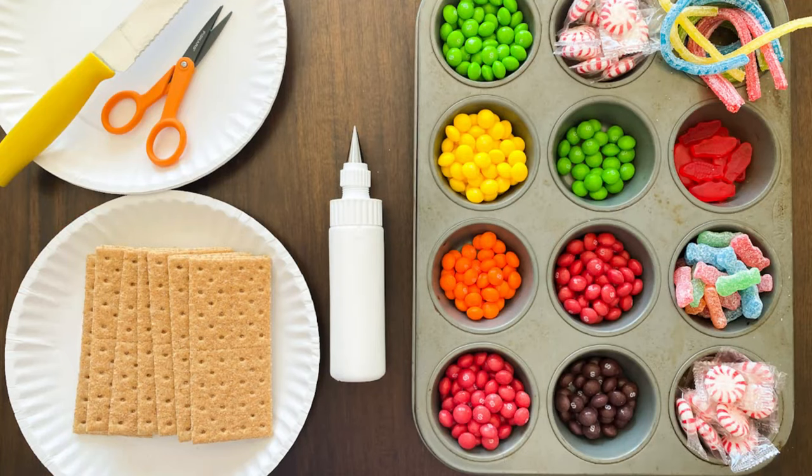Here is what you will need: some graham crackers, some paper plates, a sharp knife, a pair of scissors, an assortment of candies and chocolates to decorate, and some frosting glue.